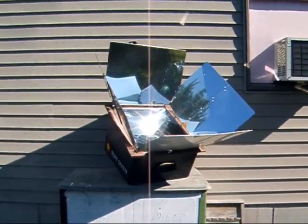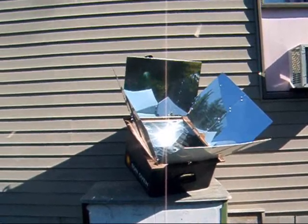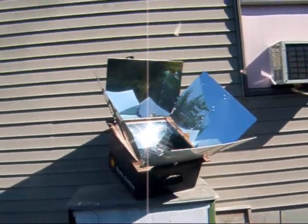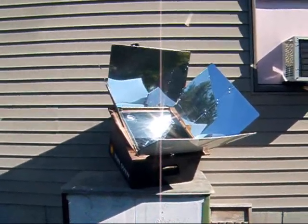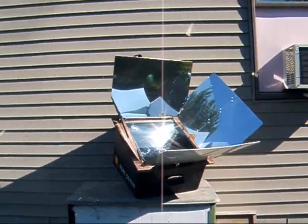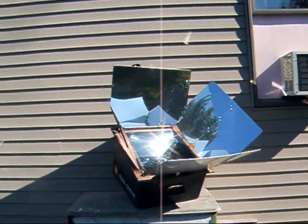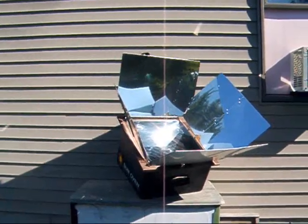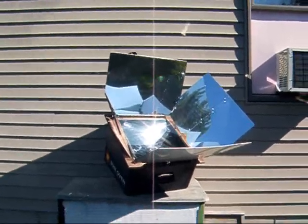I am going to test it out when there's snow on the ground, because supposedly you can use it even in cold temperatures as long as there's sun — I'm going to test that out. They also say on partly cloudy days it just takes everything longer to cook, but it still works. I'll definitely be experimenting around with it. I wanted two because I thought I could bake bread in one and make a main dish in the other, or make a dessert in one and a main dish, or whatever.